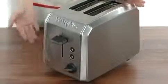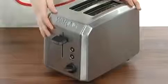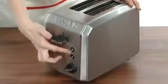It also has a cancel feature, so if you think your toast is a little too done, you can hit the cancel and it'll pop right up. It also has bagel and defrost settings with LED light indicators right here.